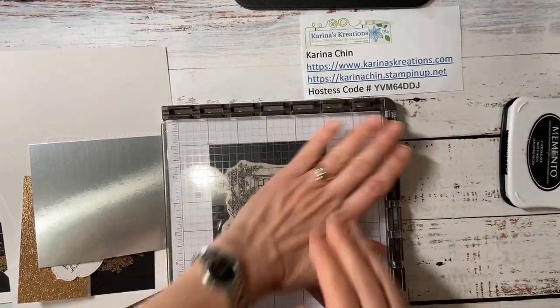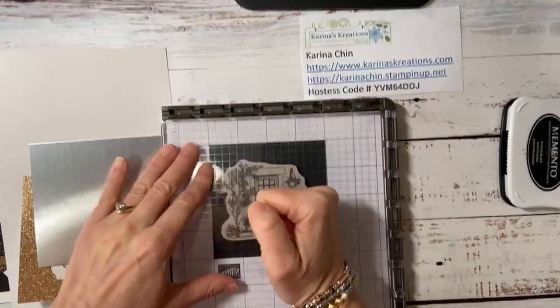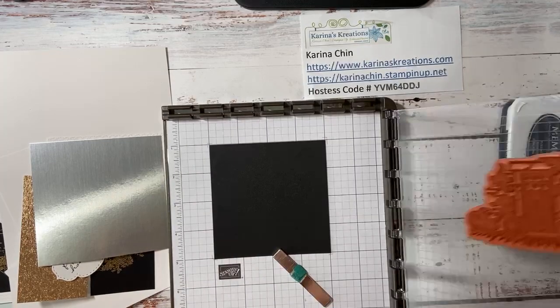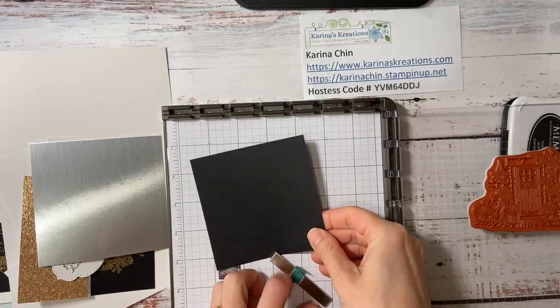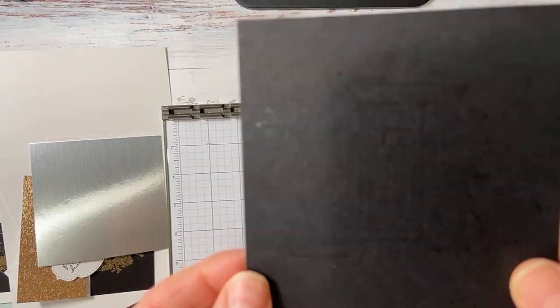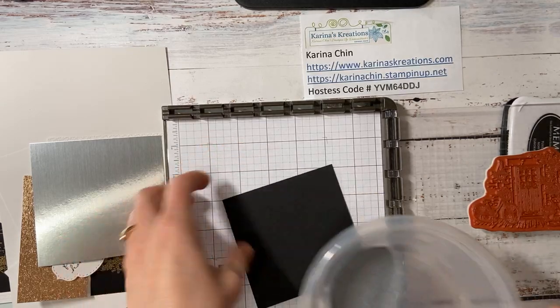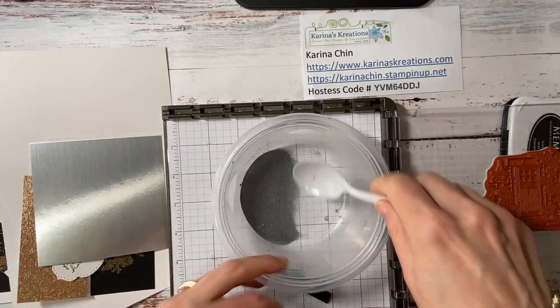Let's just emboss this quick. We'll do this one first and we'll just give it a press like so. You can barely tell that it's even stamped. Hopefully it inked up. If not, I've got a backup ready to go. Now I should have used an embossing buddy, but Stampin' Up doesn't sell them anymore. So we'll see if I can get this to work without the buddy.